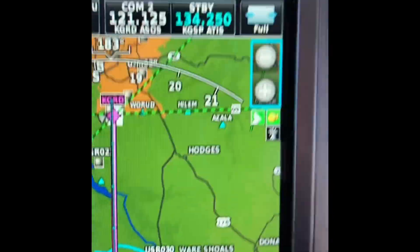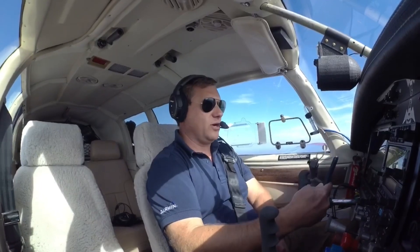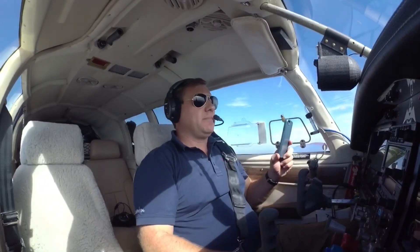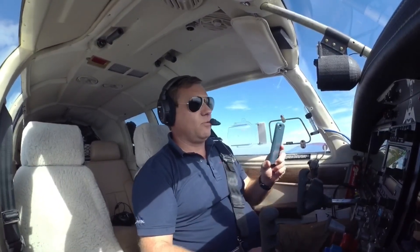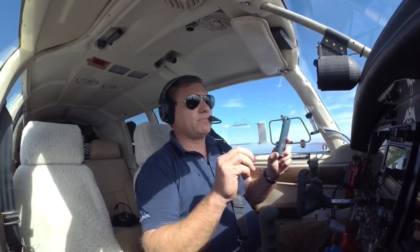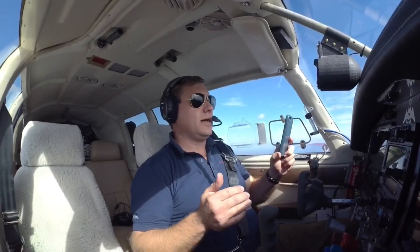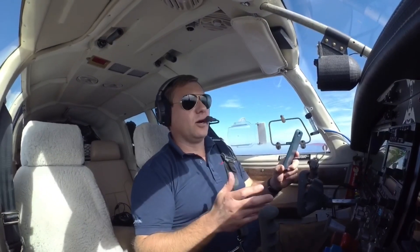It is a little bit turbulent right now, so bear with my phone a little bit. I'm going to wait until we are closer to the field, pull the power, and initiate SmartGlide. The way it should work: the autopilot will take over and fly us to the nearest airport, which in this case will be the airport in front of us. SmartGlide will bring us down to the airport in the most efficient way possible and hopefully line us up somewhat for an emergency landing on some surface.